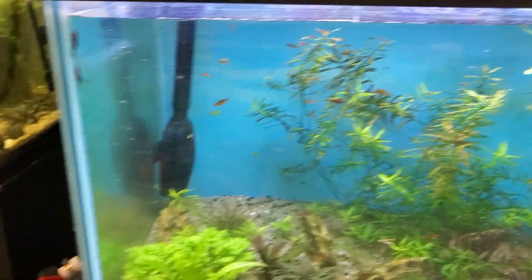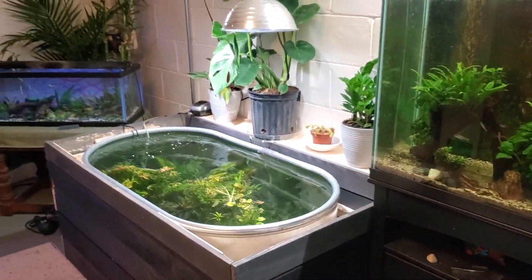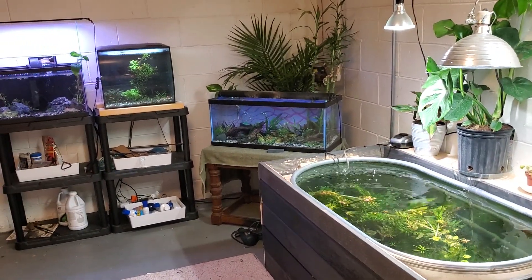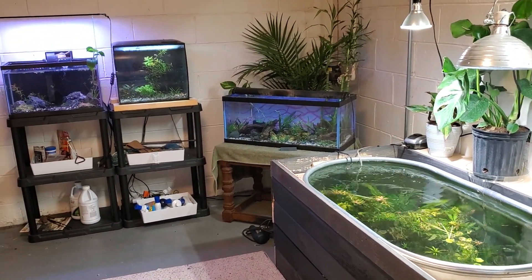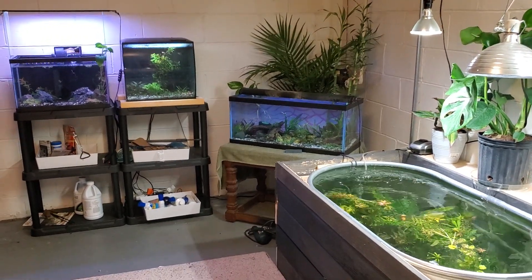Alright, there we go. We'll call this 99% complete — this corner. We'll eventually get some more plants once we get a minute of work. Alright folks, later.